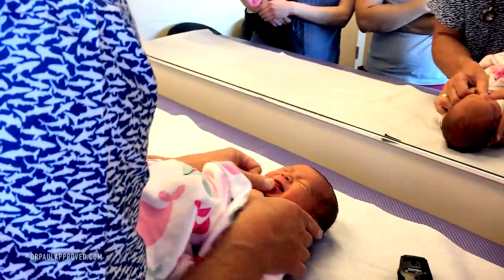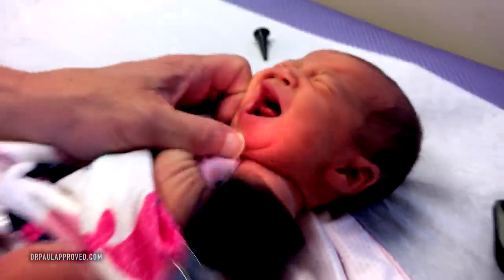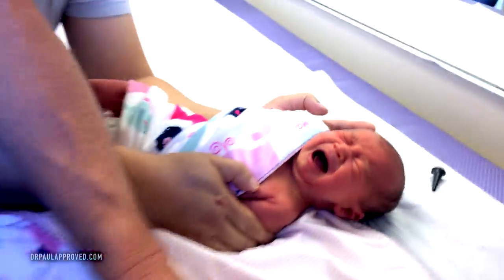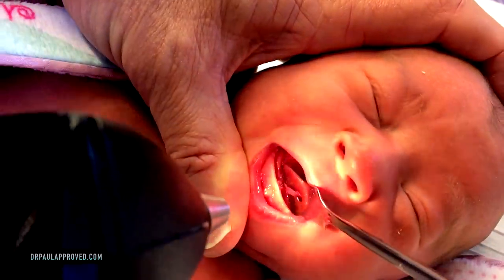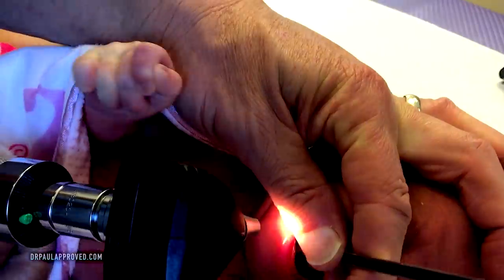Now we're going to get that tongue. We've already talked about the tongue tie — this is a minor membrane. You can see it right underneath the tongue. There's that membrane. We're just going to flip that. I'm going to actually use this little retractor. There we go — got some of them up there. There's a little more I could get, but I got enough. We're good.